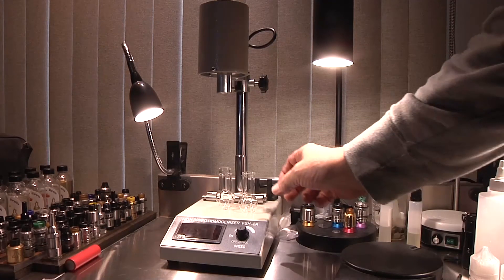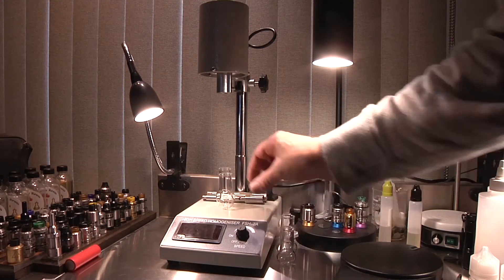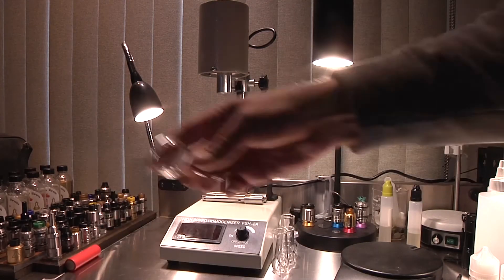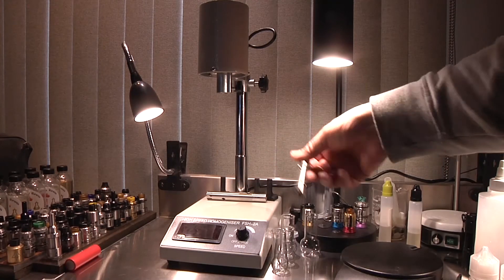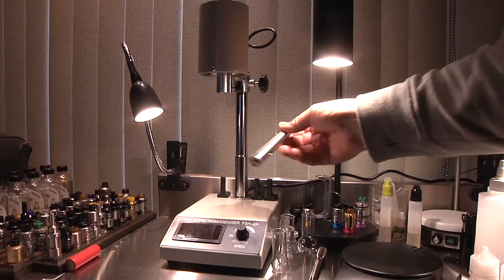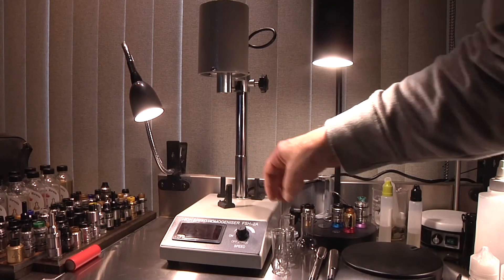Here's the unit with everything it comes with. We get four small glass vials for mixing. We get two probes — a small one and a larger one. I kind of like these little holders for the vials.